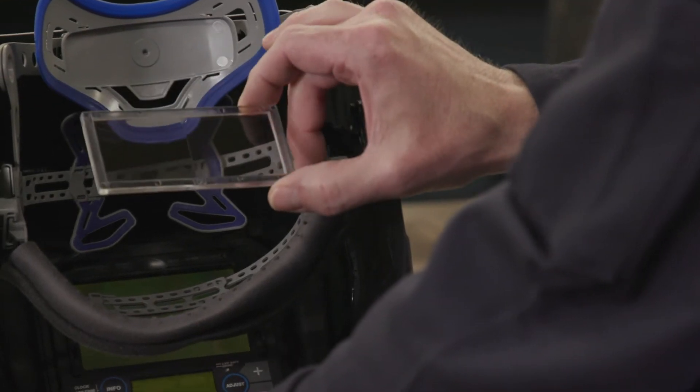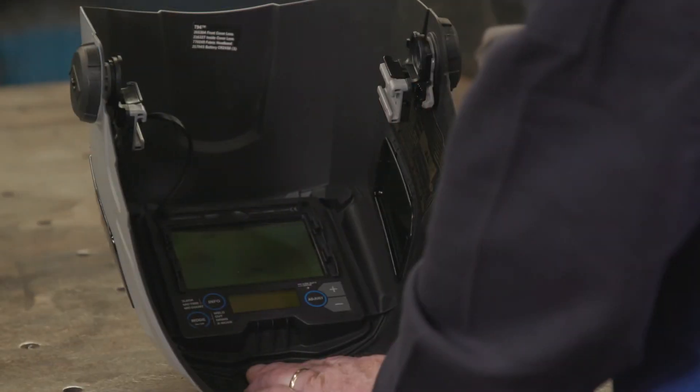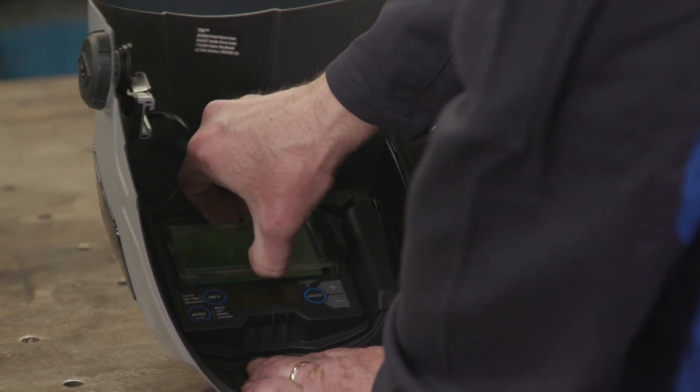For additional visibility, the T94 and T94i helmets have the capability to add a magnifying lens. To install the magnifying lens, start at the bottom of the lens and slide the magnifying lens into the helmet retaining brackets.